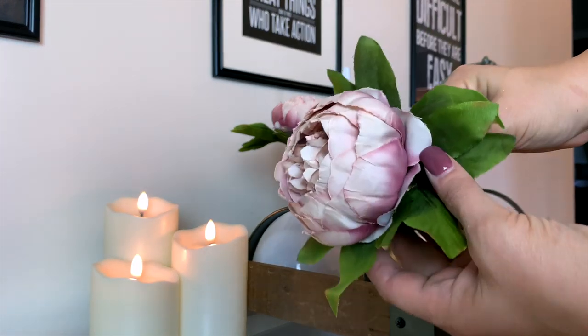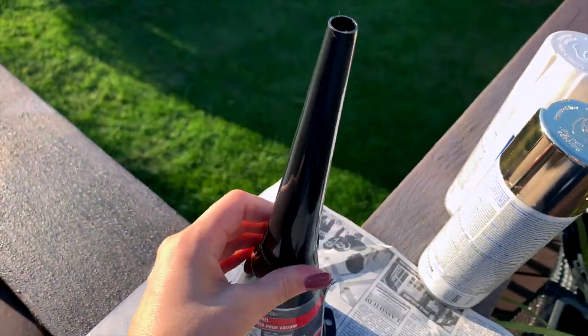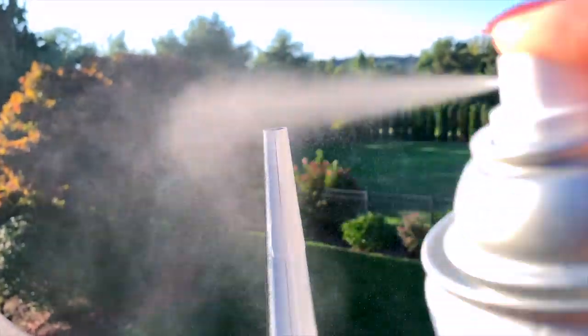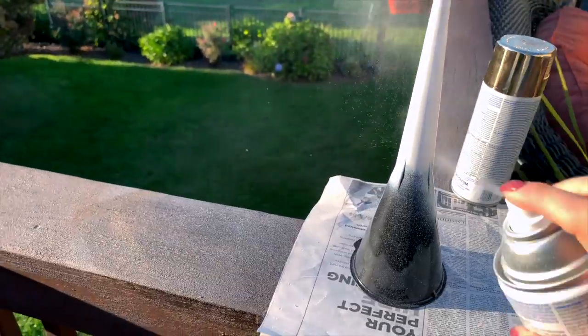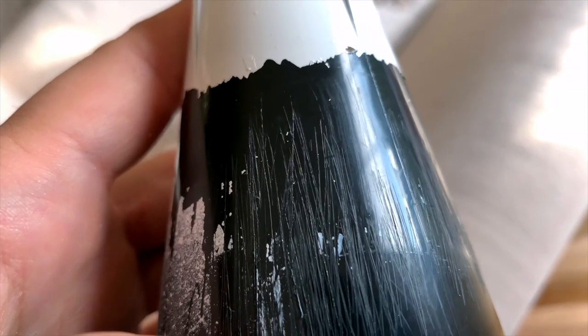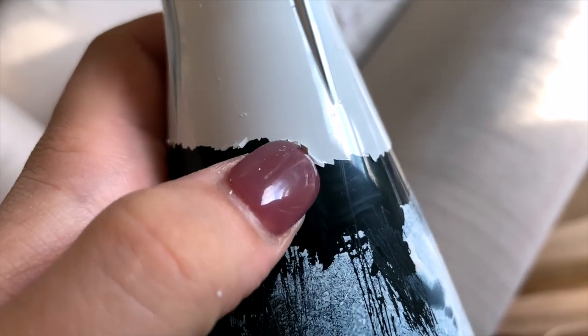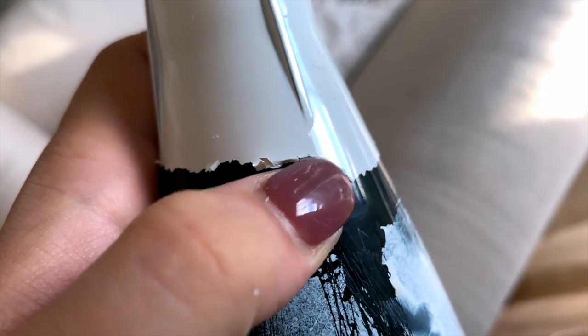For the first trio of vases, I'm starting with this funnel from the auto section at Dollar Tree. I don't know what I was thinking though, sectioning off the funnel. I tried to just do the top part white, but then there were a couple of drips, and if you sand it, it will scratch the plastic — so don't do that. But I did use my nail and just scratch off the white drips to get a more even line.